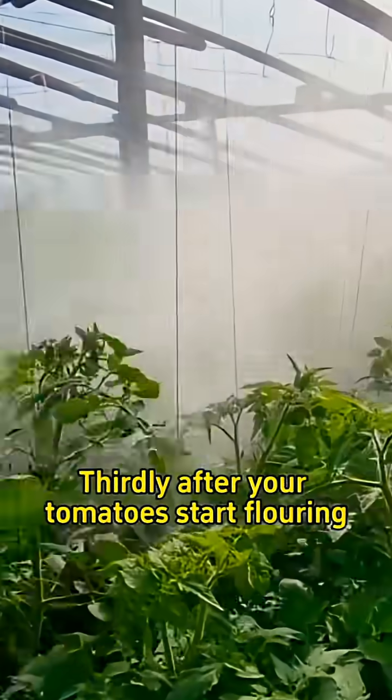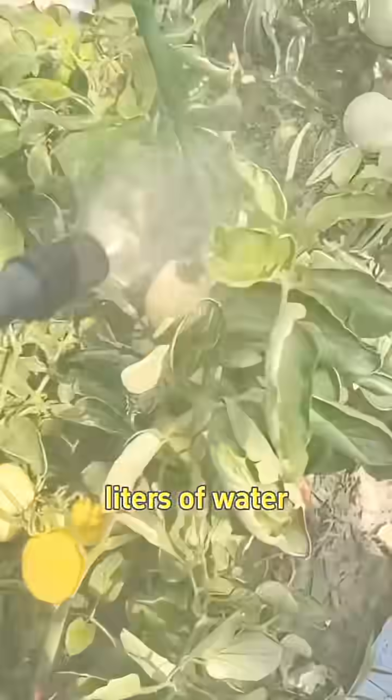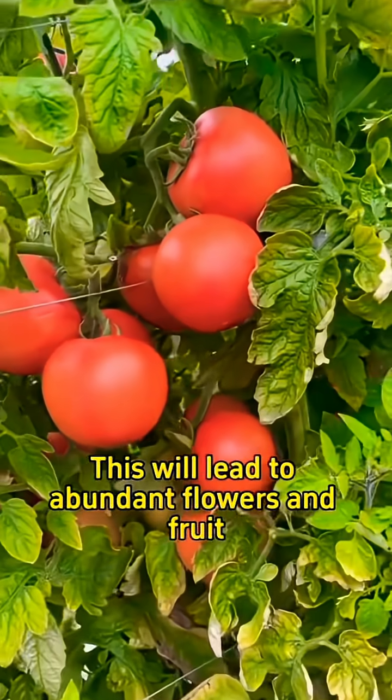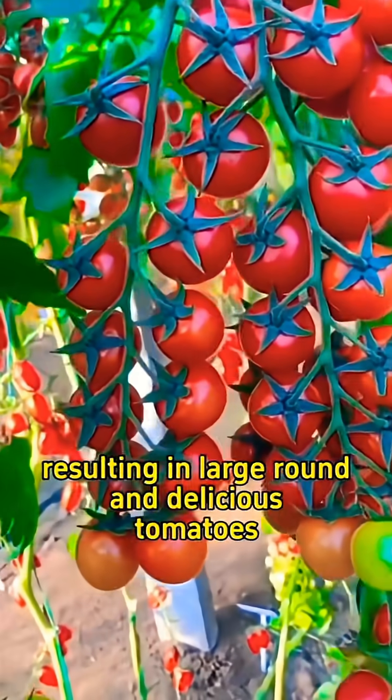Thirdly, after your tomatoes start flowering, mix 30 grams of baking soda with 15 liters of water and spray it on the leaves every 7 to 10 days. This will lead to abundant flowers and fruit, resulting in large, round and delicious tomatoes.